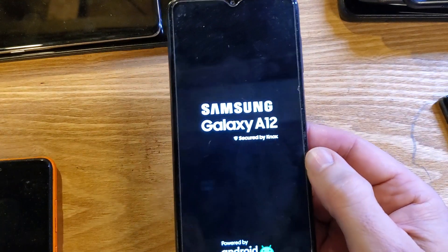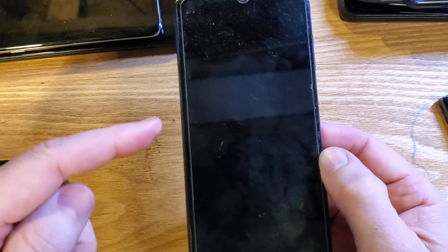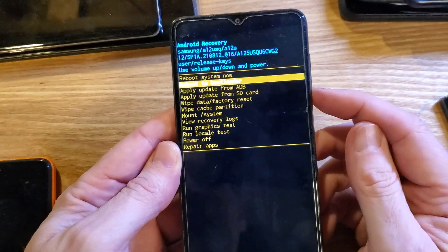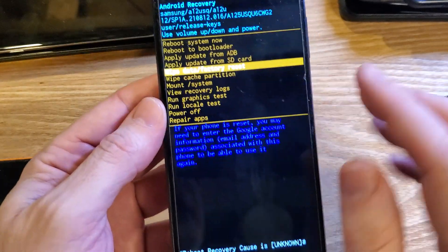You've got to hold it just a count of a few more seconds, and we'll get to the Android recovery menu. There it is — that's what we want. Now with the volume keys, scroll down to wipe data factory reset.